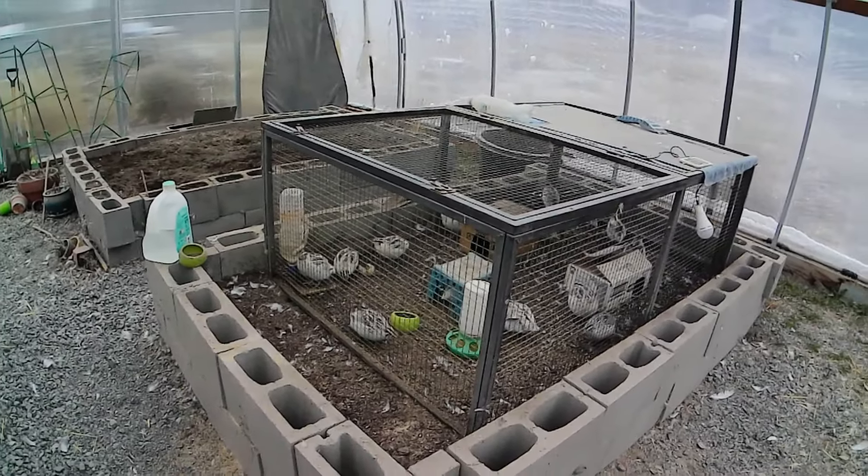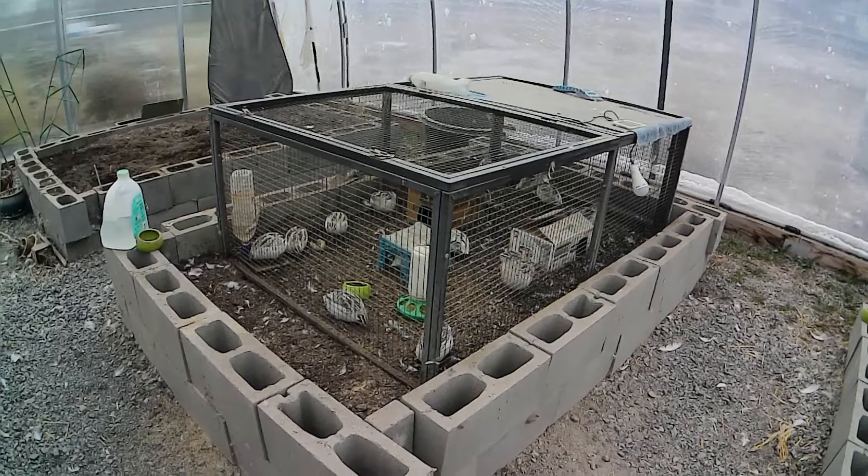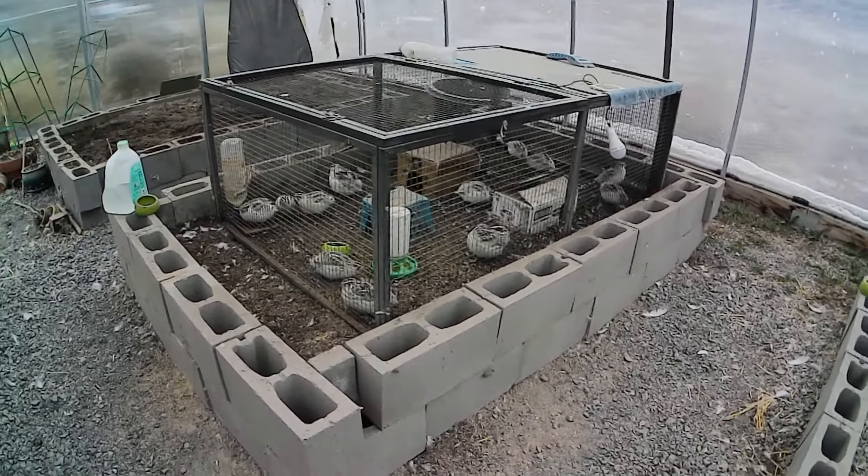I'm watering and feeding the birds right now but decided to take a bit of a break. This is my calico fee pen.